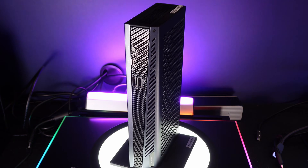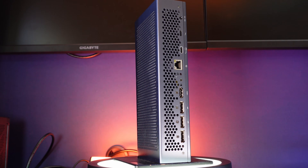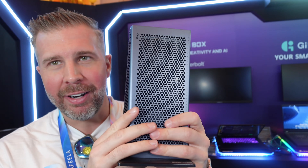With DLSS 4 support and multi-frame generation — at least two-times frame generation is really great — you can upgrade a relatively cheap laptop with great performance. It also doubles as a high-end USB 4 docking station with great monitor outputs. I really love this product idea and I'm glad they're making it available.